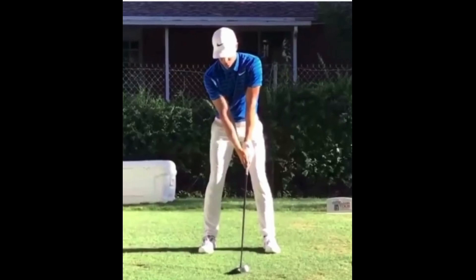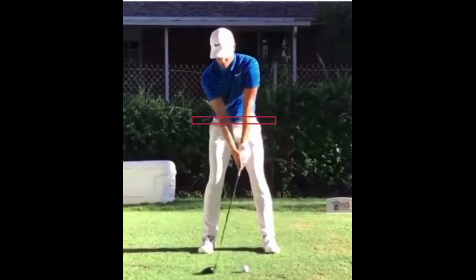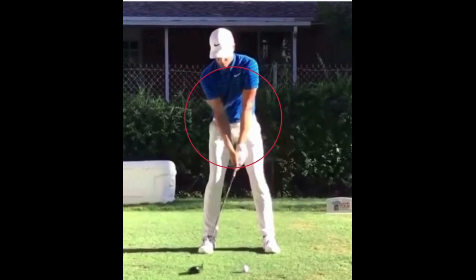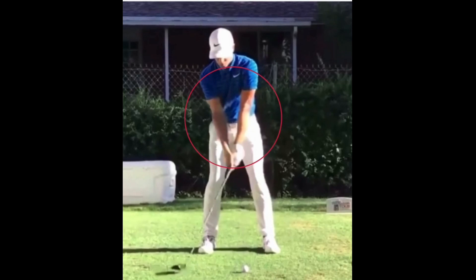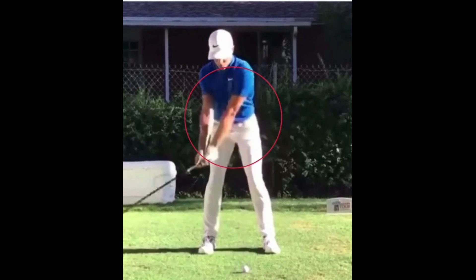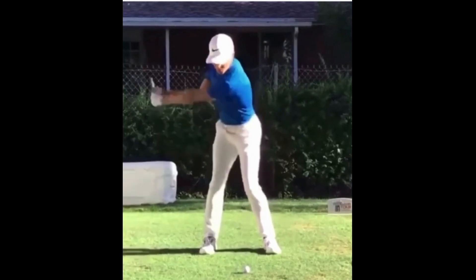As he starts turning away, a couple things to point out. You see how his hips at this point almost start to turn with his upper body — it's not something we're used to seeing. We see a lot of players create that separation between the upper and lower body, but Cameron Champ kind of turns everything rotating back together. As he gets to the position where he's got that lead arm parallel to the ground, we see how he's creating the correct leverage to produce a ton of lag. He's got this L formed with the lead arm and the shaft of the golf club.